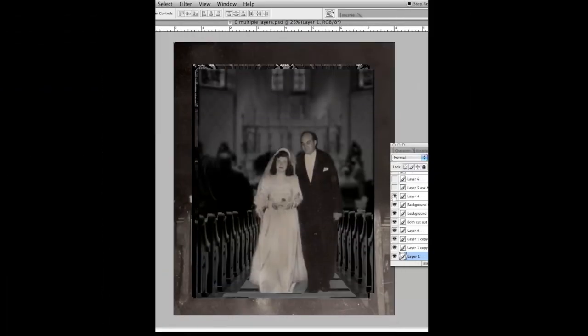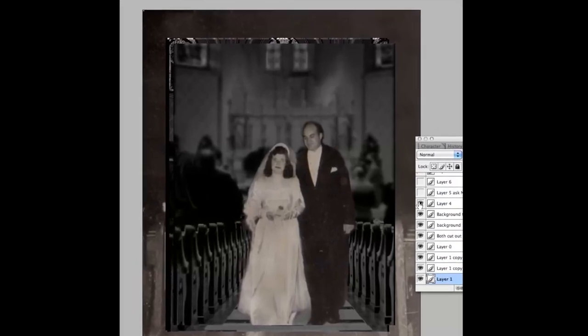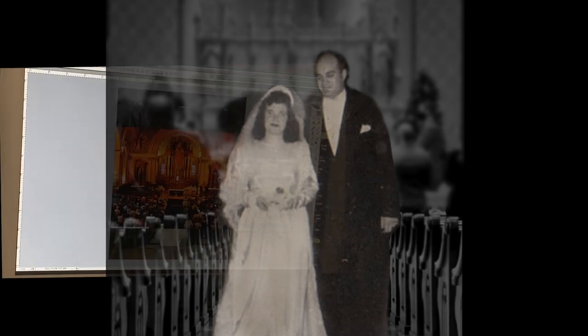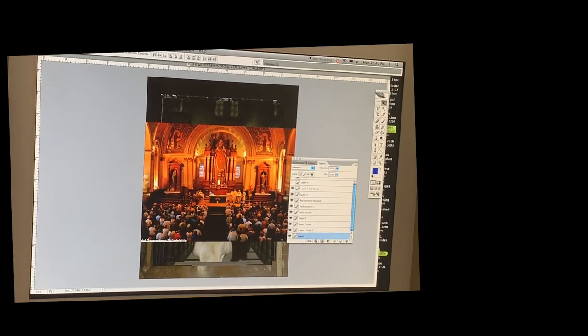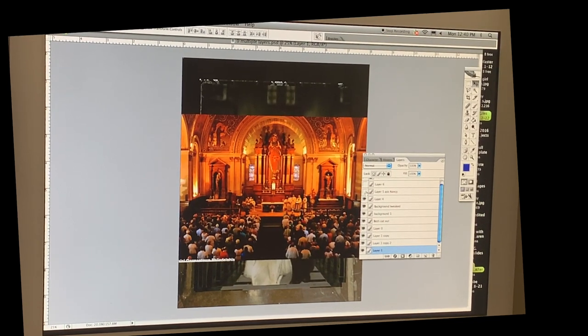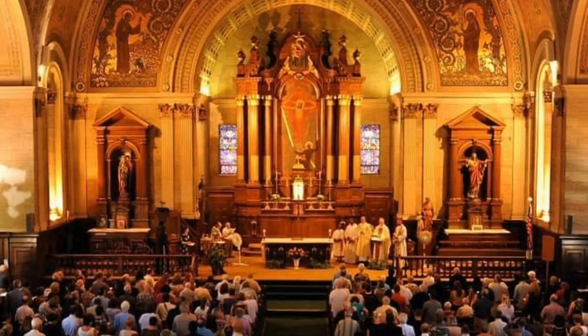I showed it to my client and she loved it. I asked if she knew the actual name and location of the church where her parents were married. She said yes — it's a church in Philadelphia, but it's been closed for years. When I searched for the church online I actually found this old inside view of the church and the altar, but look at the vantage point — it's from the balcony standpoint.